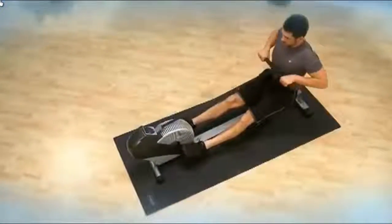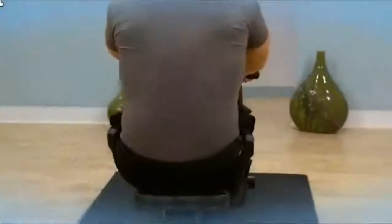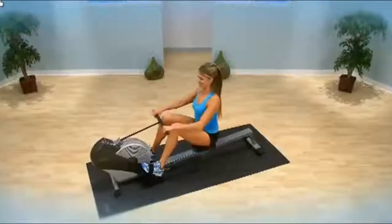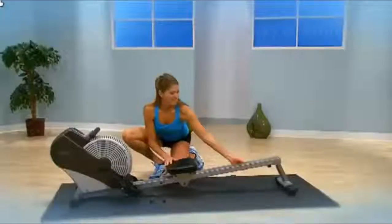So you get a total body workout that's efficient, effective, and low impact. Rowing is also one of the best exercises for building a strong back and is one of the most effective low-impact aerobic exercises for increasing your metabolism for more efficient calorie and fat burning.